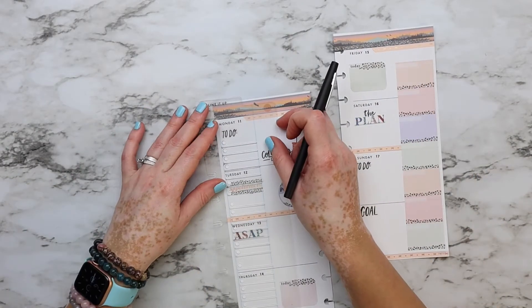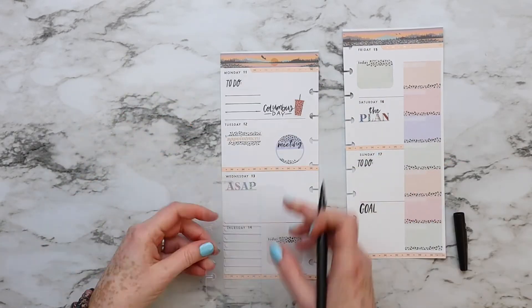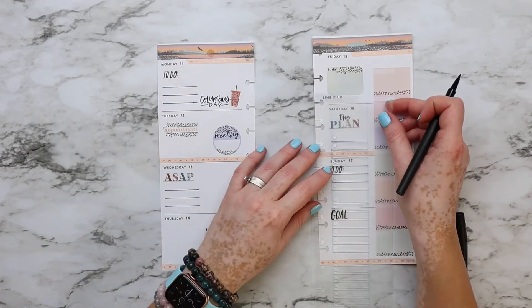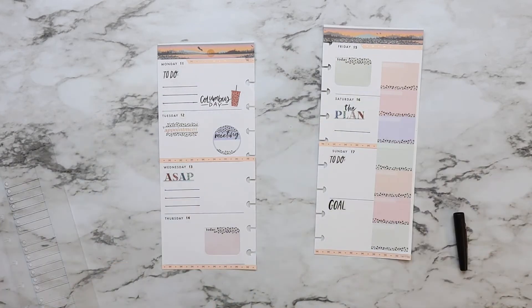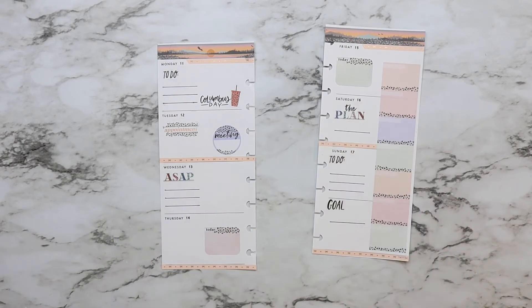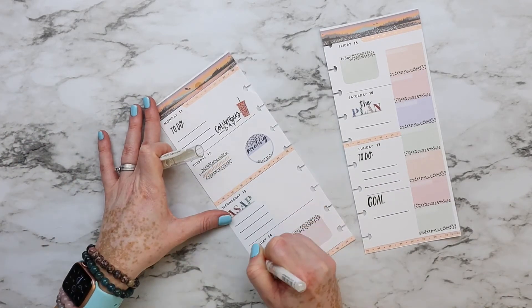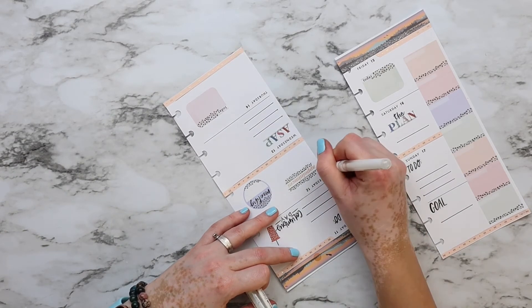Now for the hot mess moment — I took my paper-mate flare marker and started making lines, but I smeared some ink on my paper. It was so sad. I tried to cover it up, but sometimes it's just a hot mess of a week, and that's totally okay. I'll put the pages in my planner and we'll keep going with the video.